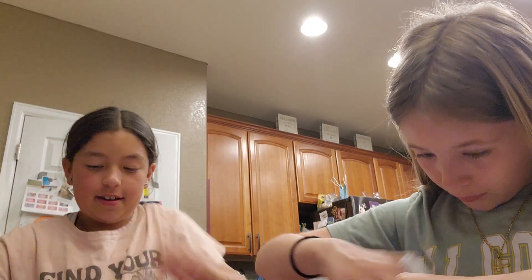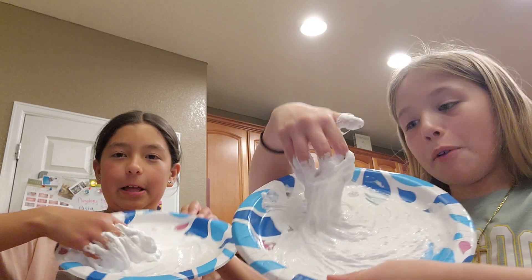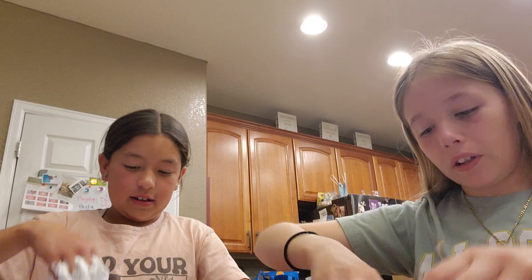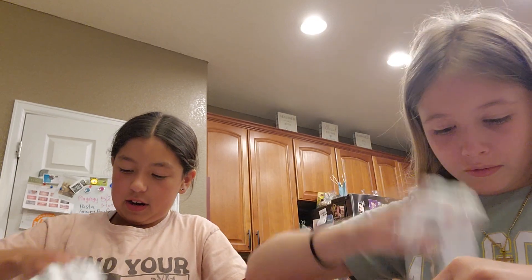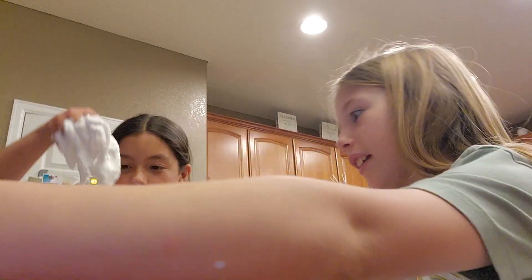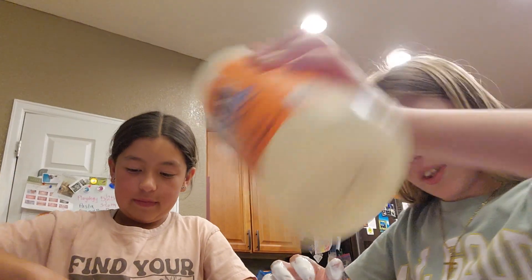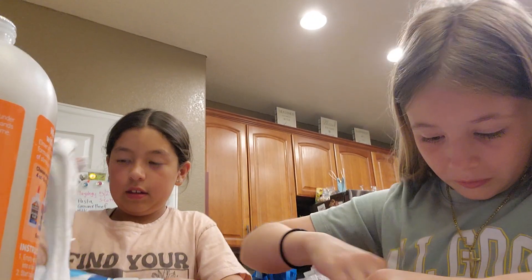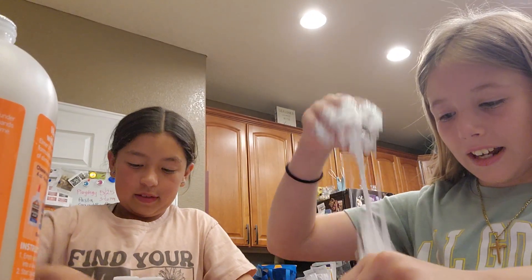Okay guys, this is what mine looks like — it's kind of like marshmallow. I don't really like it. I'm going to add a little more lotion. It's getting there — look at it! A little more. Oh, this is starting to turn into slime!